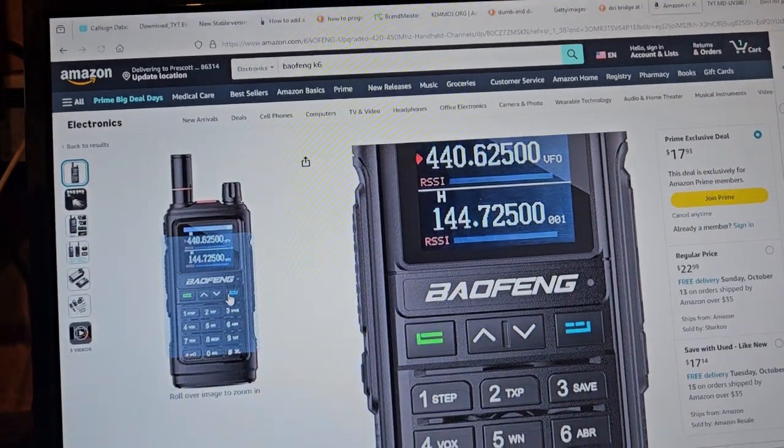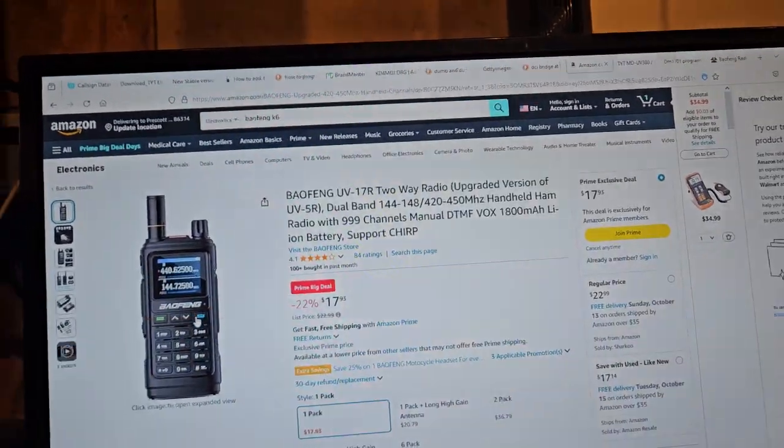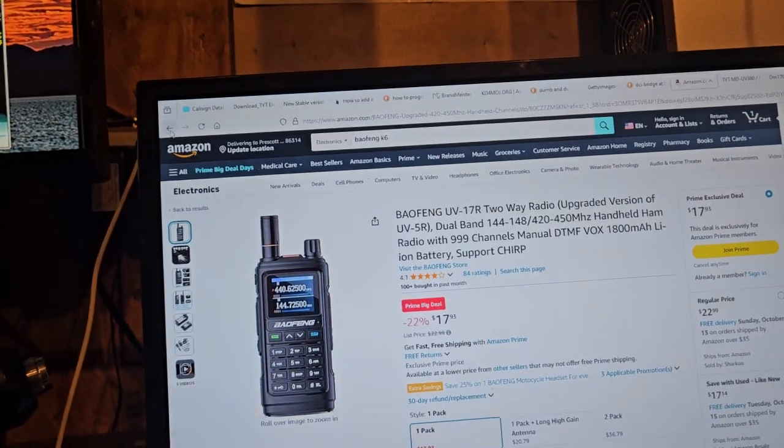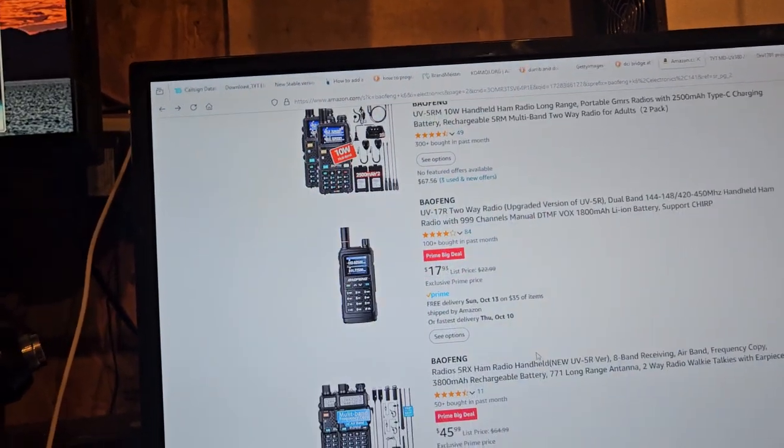You shouldn't have to — like with this one — where's the VFO? You know, you long-press this and that. Don't get me wrong, these are great radios and they're larger, which is nice.